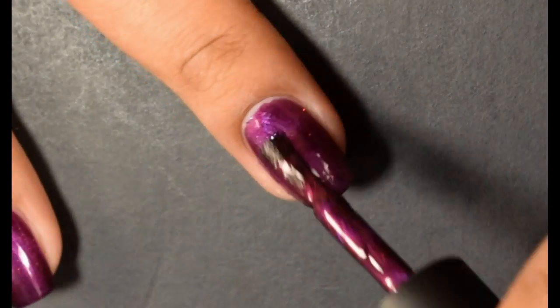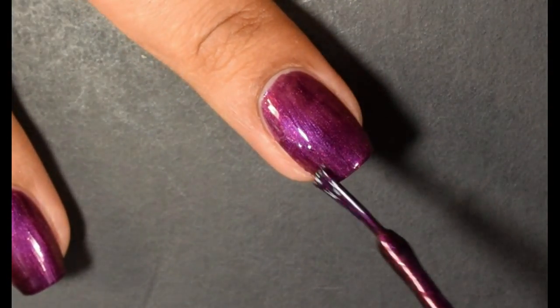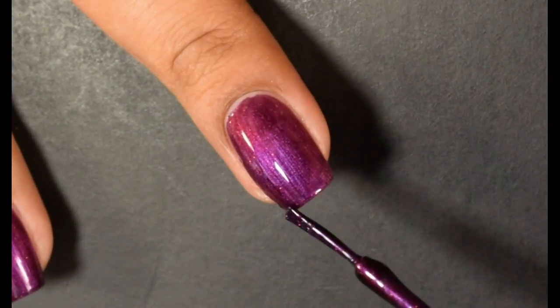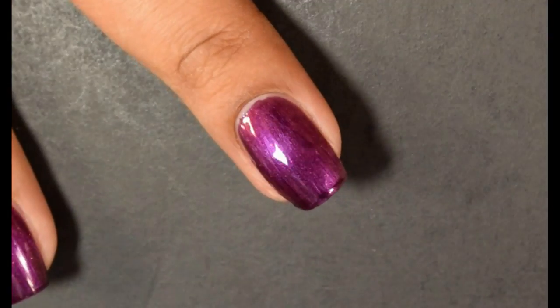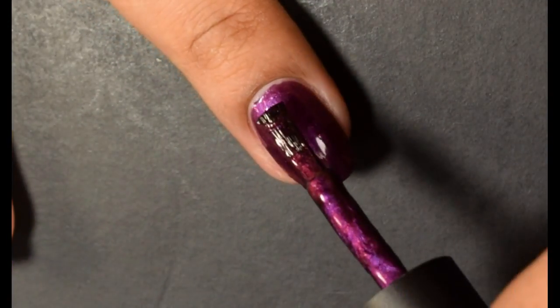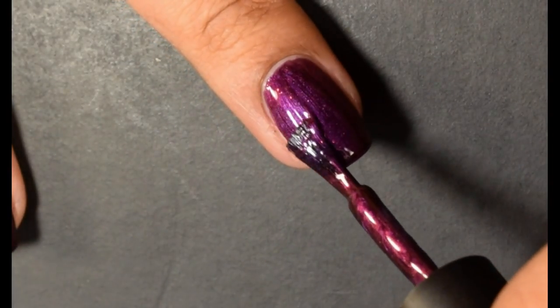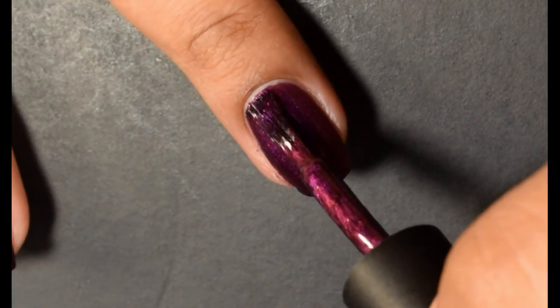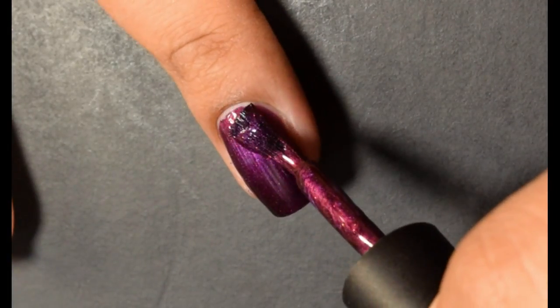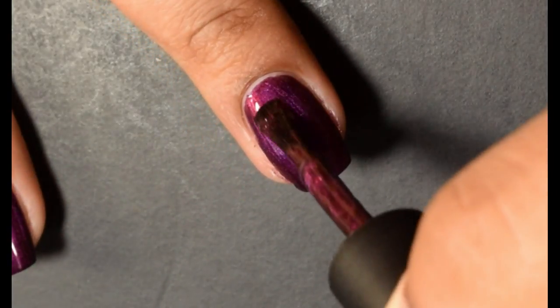This has a beautiful formula. On that first coat it goes on super smooth, decently opaque. I think everyone's going to be just fine at two to three coats. I did go in with medium coats and I had full opacity on that second coat.